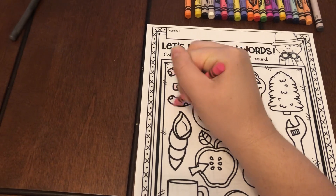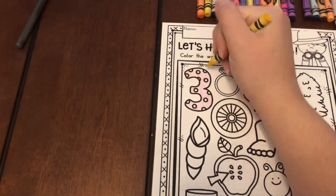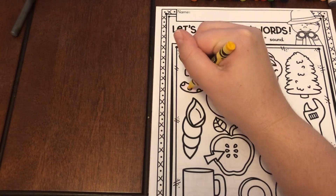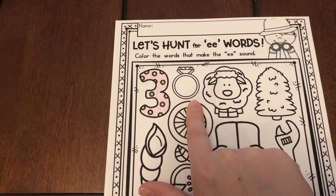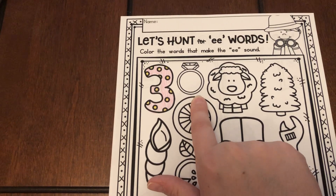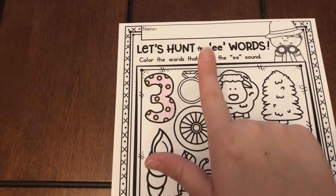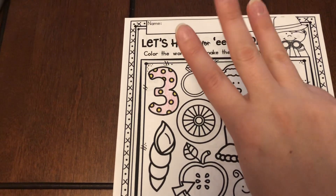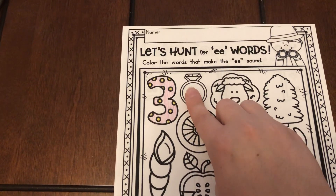Looking at our next one, we have a ring. I finished coloring the three and I want you to think about whether you hear E in ring. Do you hear E in ring? Ir-ing. Now, we kind of hear it, but let's think about its chunks: ir and ing. Ing is made up of three letters that work together to say that sound, and the way it's spelled is I-N-G. So yes, we kind of hear the E sound in there, but he's in disguise. Doesn't really say E. So let's move on to the next one.